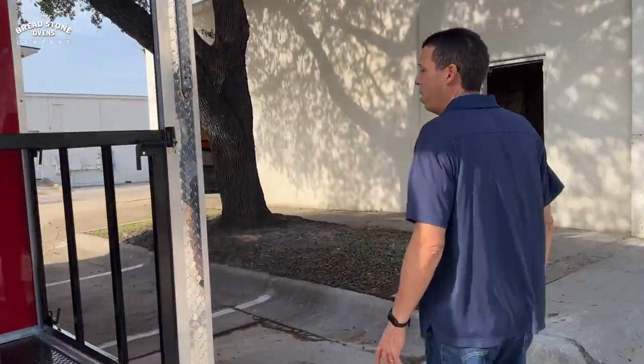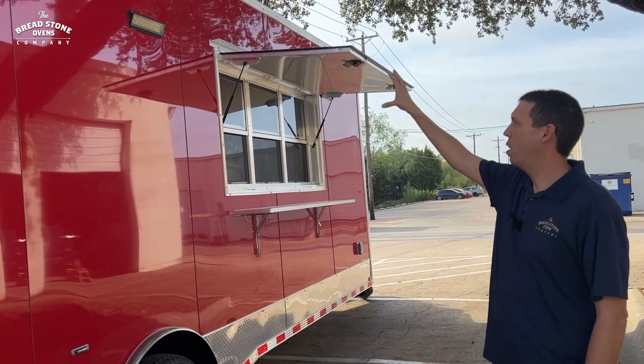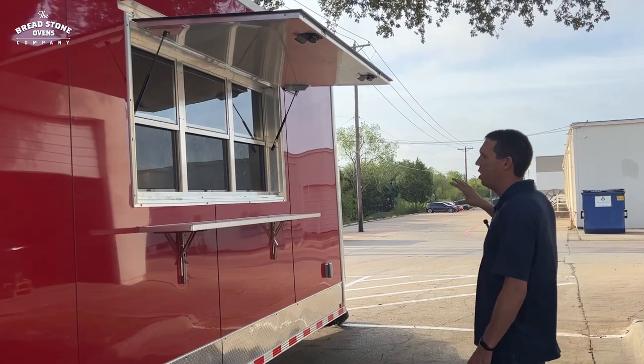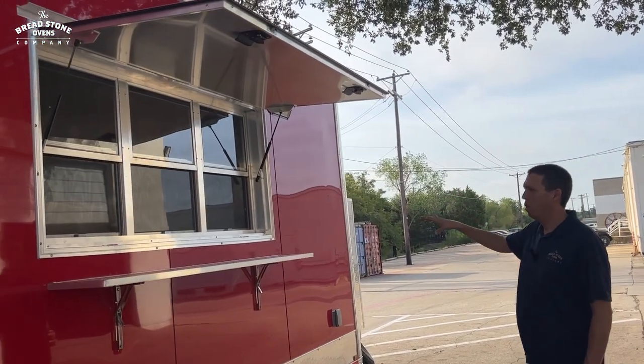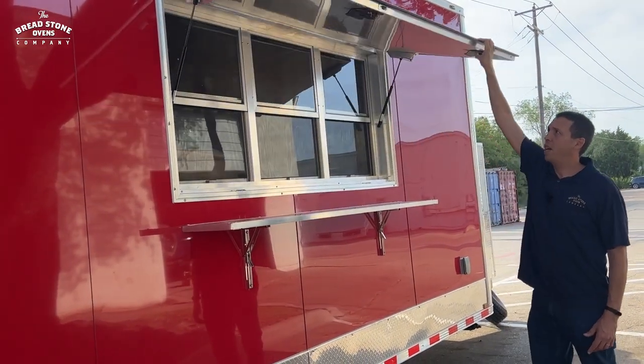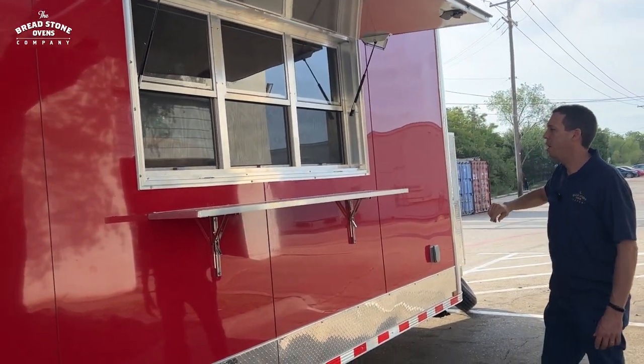As we go around, we have lights all around the trailer — all LED lights at the top. We have a six-foot wide triple window with an awning and cover that locks up and down.